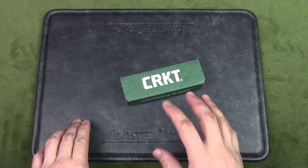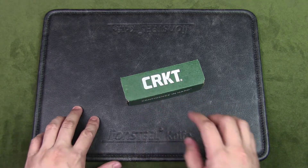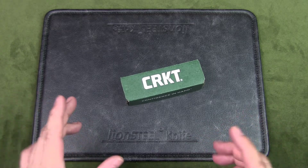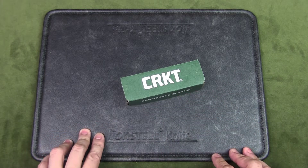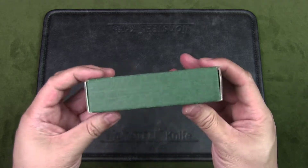Lucas Burnley also designed the popular Squid folder. The story is that he made a New Year's Eve resolution to design a new knife every single day. On day 69, the M69 custom knife was created, and this knife was then renamed the Sketch for the CRKT production version.